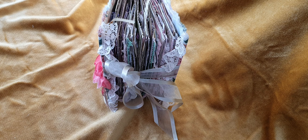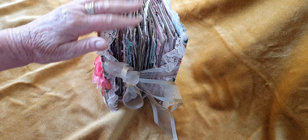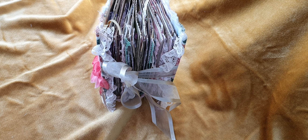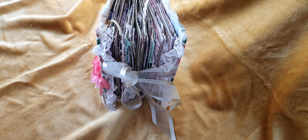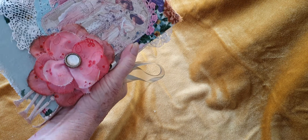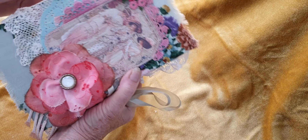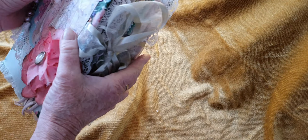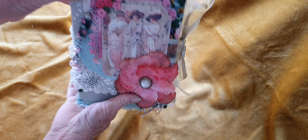I got a bit carried away — as you can see, this has got three signatures. I can't remember how many pages now but there's lots. It's an altered book; I used the cover of a book, it was just the perfect size.